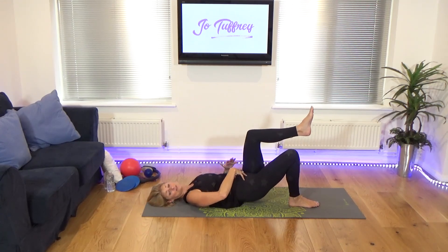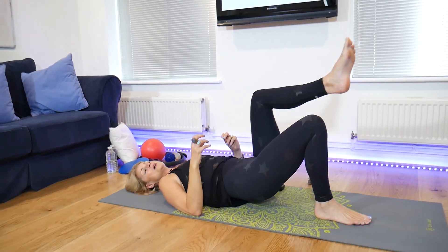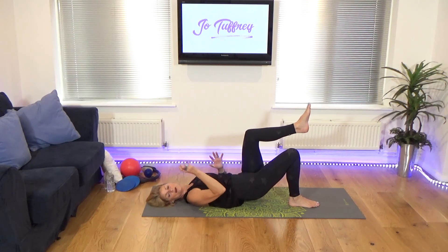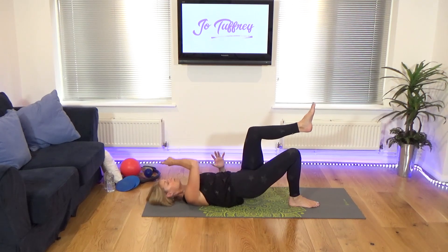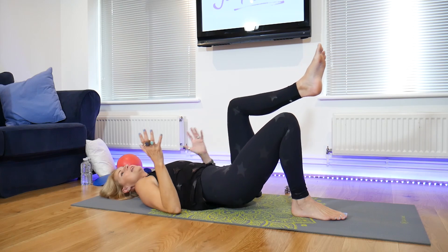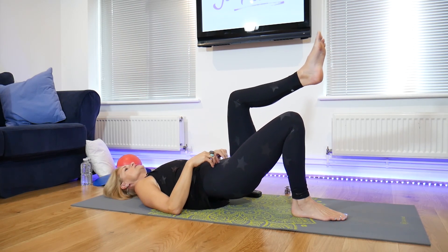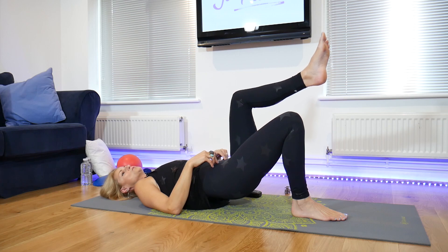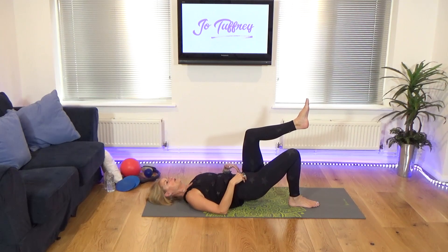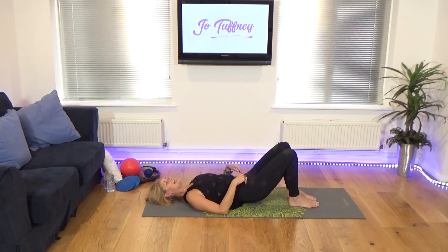We're going to be working the abs in certain ways. Some weekly workouts will involve just the abdominals, some will involve just the buttocks, some workouts will incorporate everything. You can see equipment behind me — we're going to use some of that equipment, we're going to use the sofa, we're going to use anything I can think of. We're going to be inventive each week and we will do this journey together. Five, four, three, two, one — and release it down and let it go.